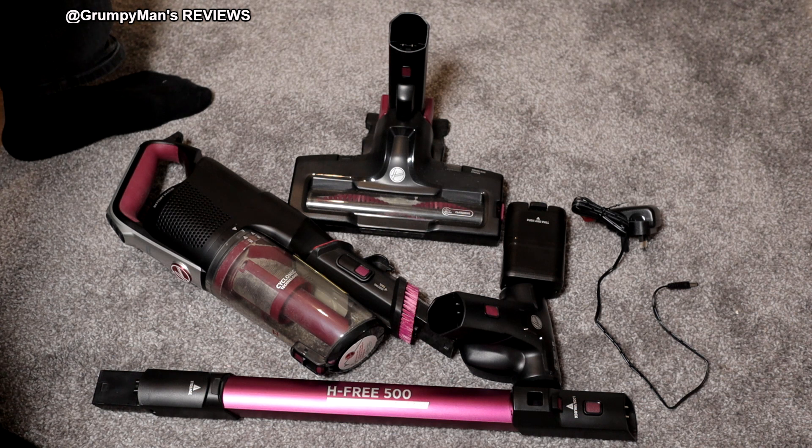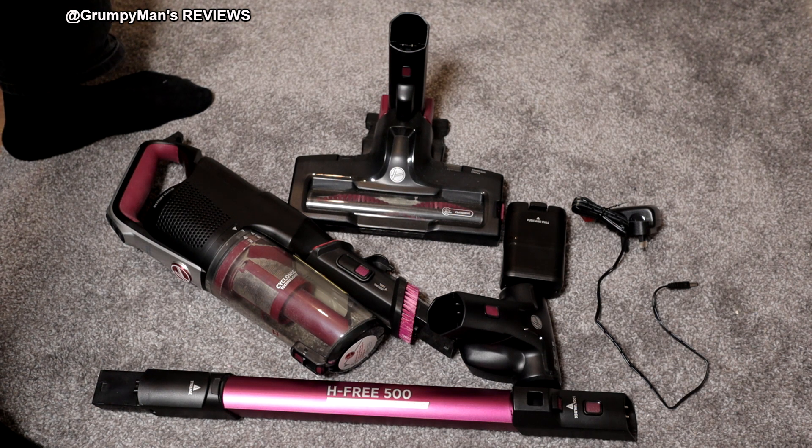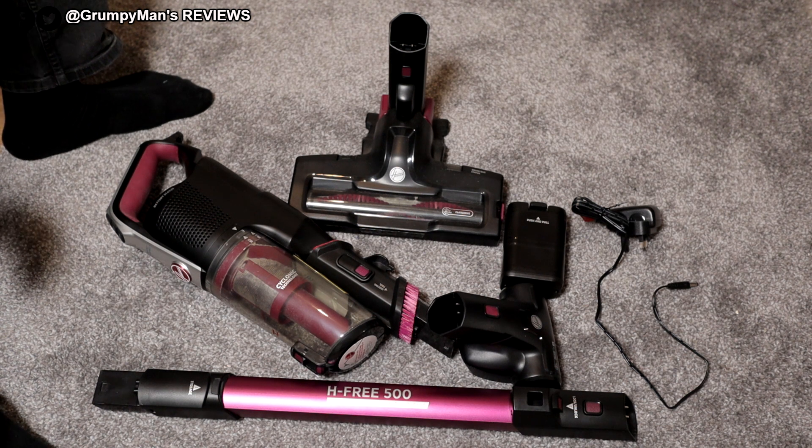I have already done an unboxing video of this vacuum cleaner where I went through part by part, did assembly, and explained everything. If you want to see that video, or pick this up, I will leave links in the description box below. There will also be a pop-up card of other vacuum cleaners I've reviewed.